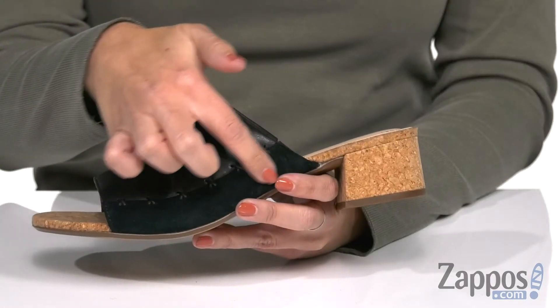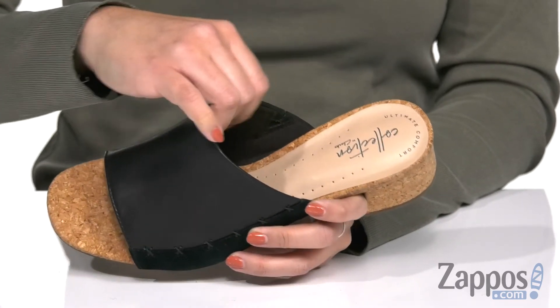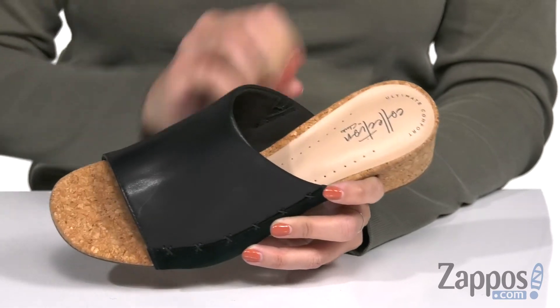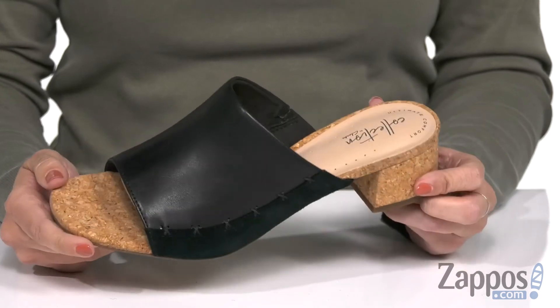These slides have a leather and suede upper with a really cool kind of stitch design there at the side, and they're easy to slip on. Inside is gonna give you a super soft lining with cushioning throughout the footbed for all-day comfort. It's got some cork accents throughout with a chunky heel on top of a man-made outsole.